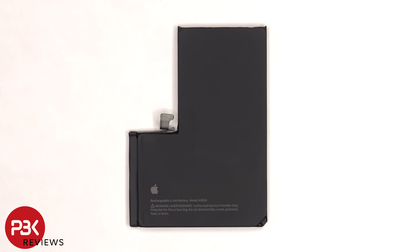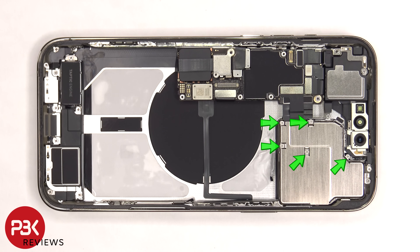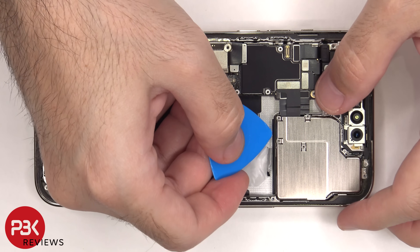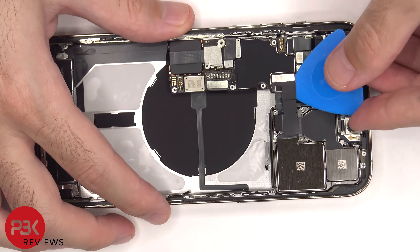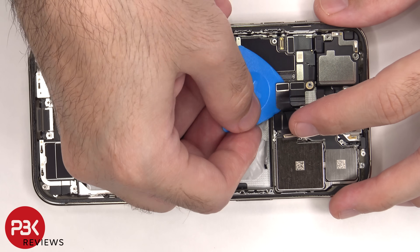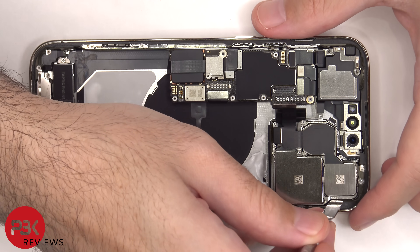Here's a better look at the 4323 mAh battery. There are five more tri-tip or tri-wing screws and three Phillips screws on top which need to be removed. Now the metal plate or cover over the camera assembly can be lifted up and removed. Then the cables for the cameras can be disconnected from the main board. The camera assembly can now be removed.